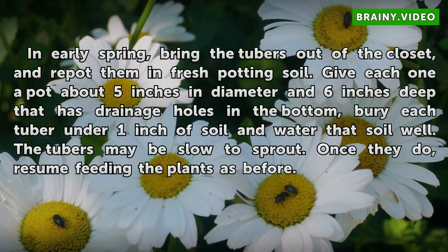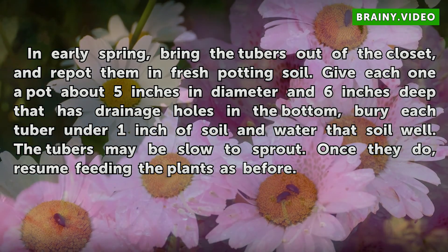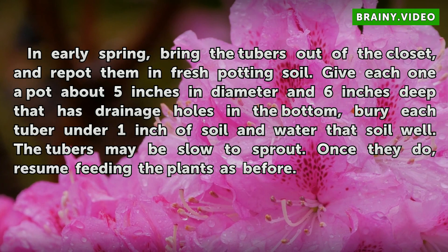In early spring, bring the tubers out of the closet and repot them in fresh potting soil. Give each one a pot about 5 inches in diameter and 6 inches deep that has drainage holes in the bottom. Bury each tuber under 1 inch of soil and water that soil well. The tubers may be slow to sprout, but once they do, resume feeding the plants as before.